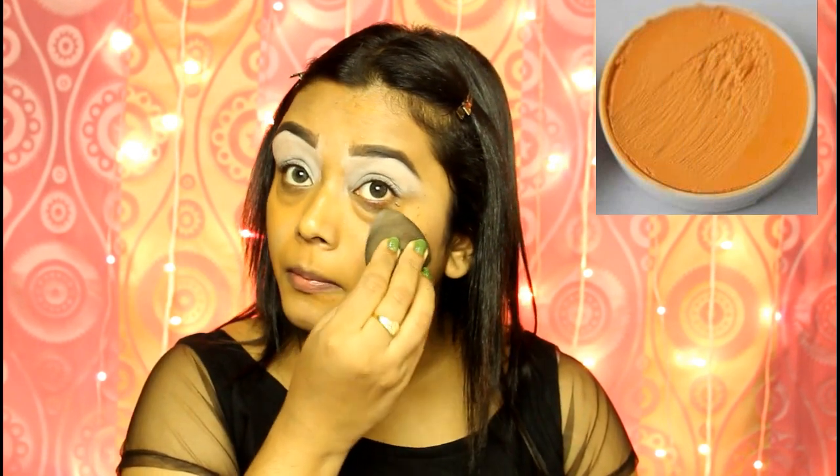To blend it well into my skin, I will use a damp beauty blender. By doing this, I will make sure that the orange color does not mix with my foundation which is coming up next.